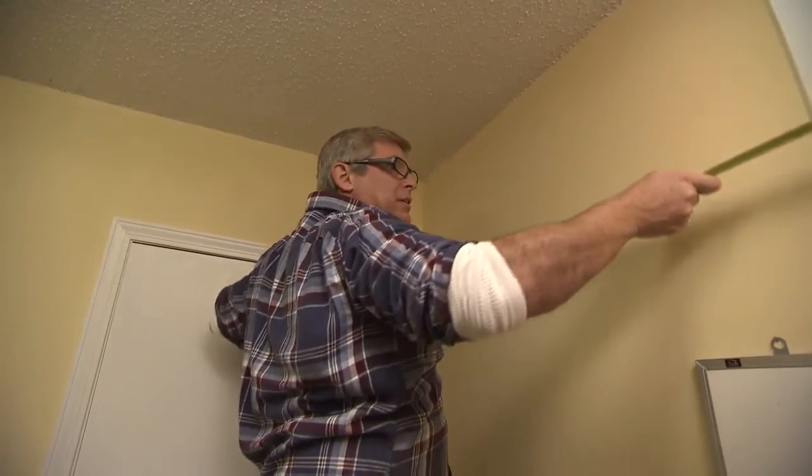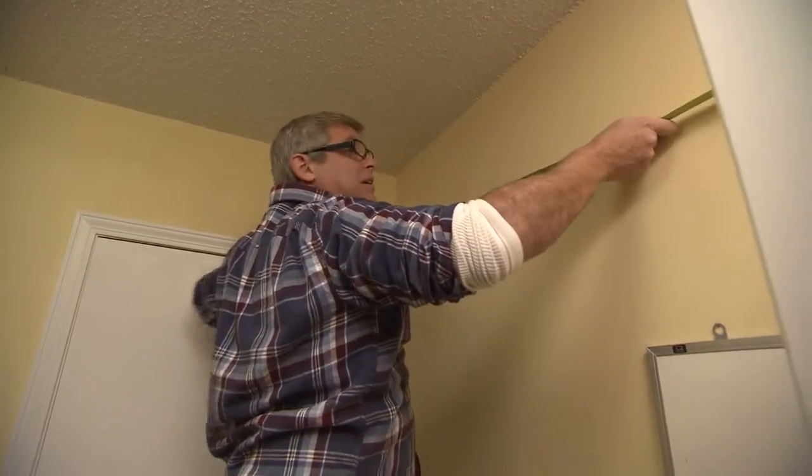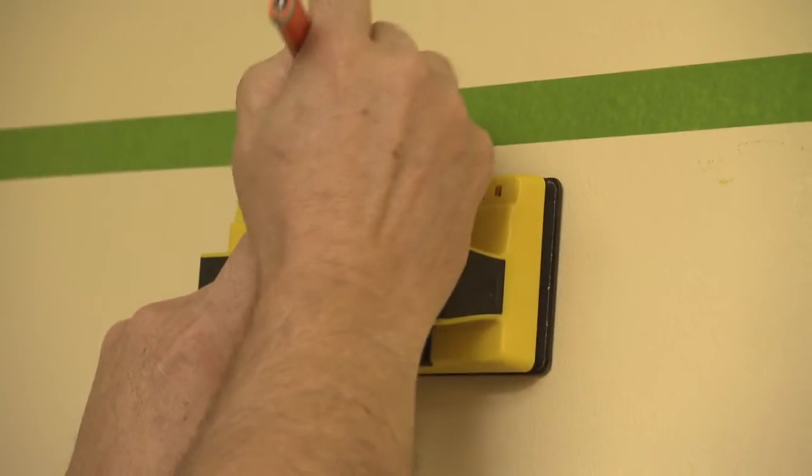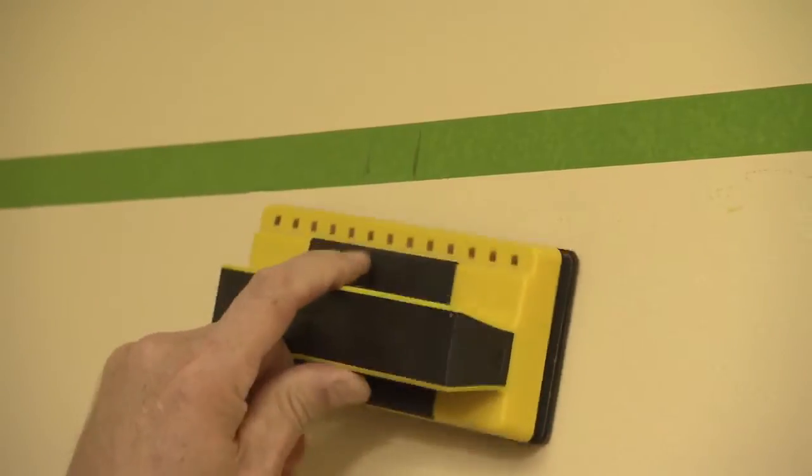To build a corner display shelf above the door casing in a room, begin by measuring the room's dimensions at that height. Next, mark the locations of wall studs along this line on a piece of painter's tape.